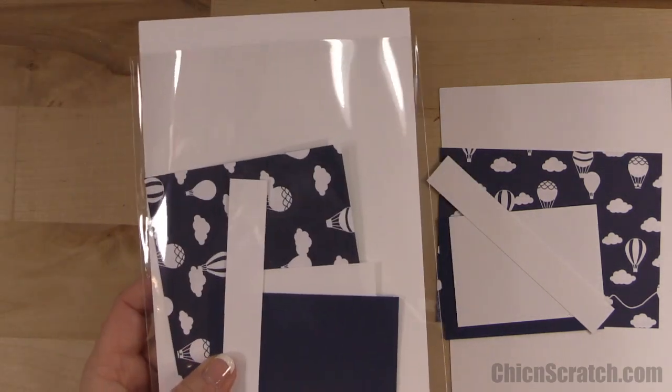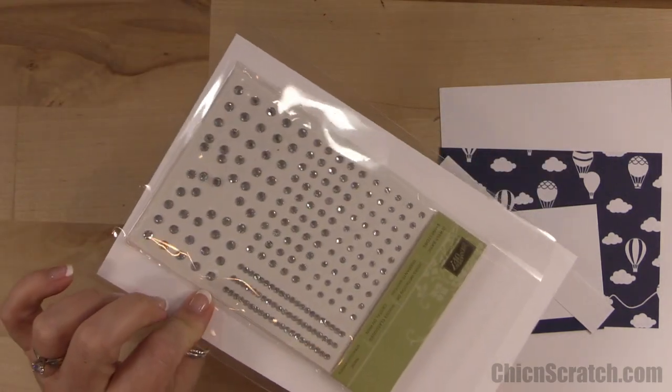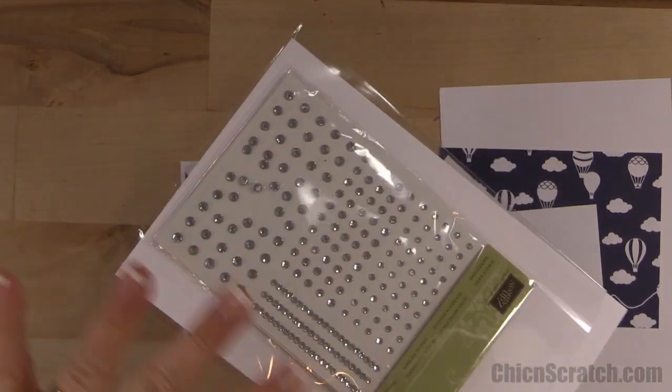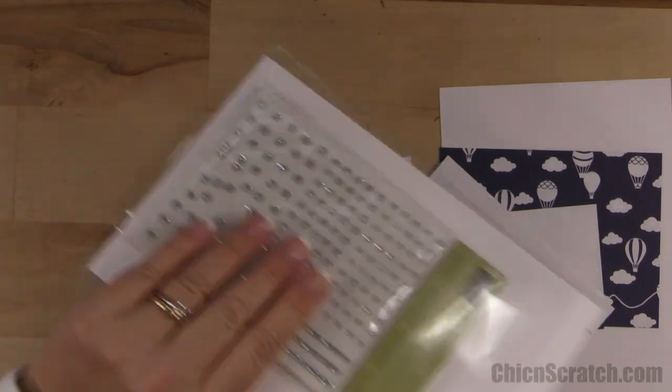Head over to my website and leave a comment to enter to win — not only will you get the kit to make this card but also a pack of rhinestones. Excuse the rhinestones — whoever wins, there are a few out of place but there are still a lot that are in place.